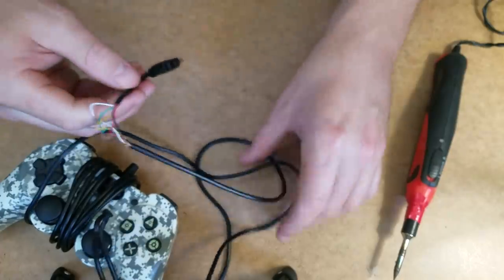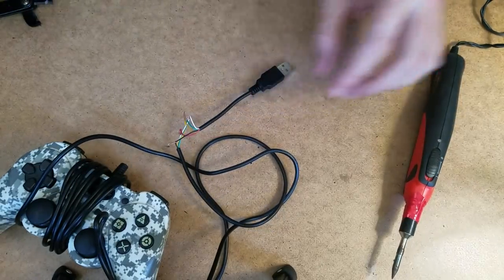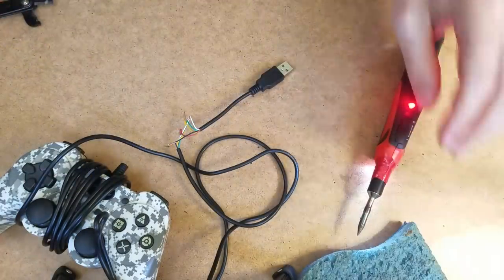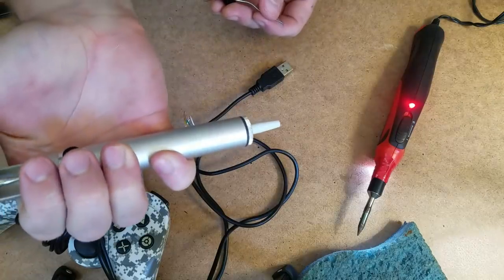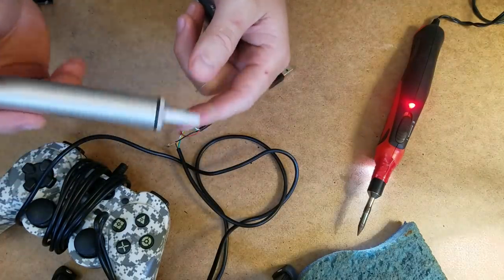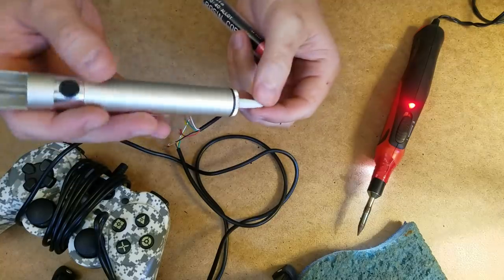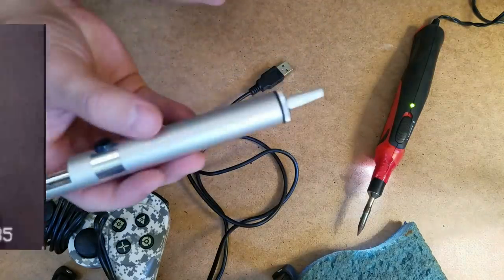Now what we're gonna do — go ahead and heat this bad boy up. I've got an old wet sponge so I can wipe it on. We're gonna take this solder, and we got this fancy gun here — it actually is spring-loaded, so when you hit the button, it sucks any loose solder right up. We call it Monica Lewinsky. I don't have much solder at all — I better be careful with this.